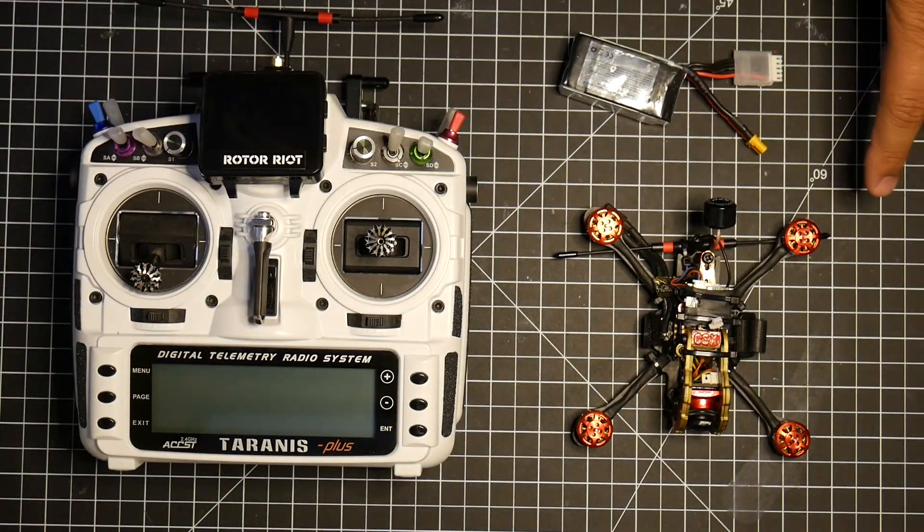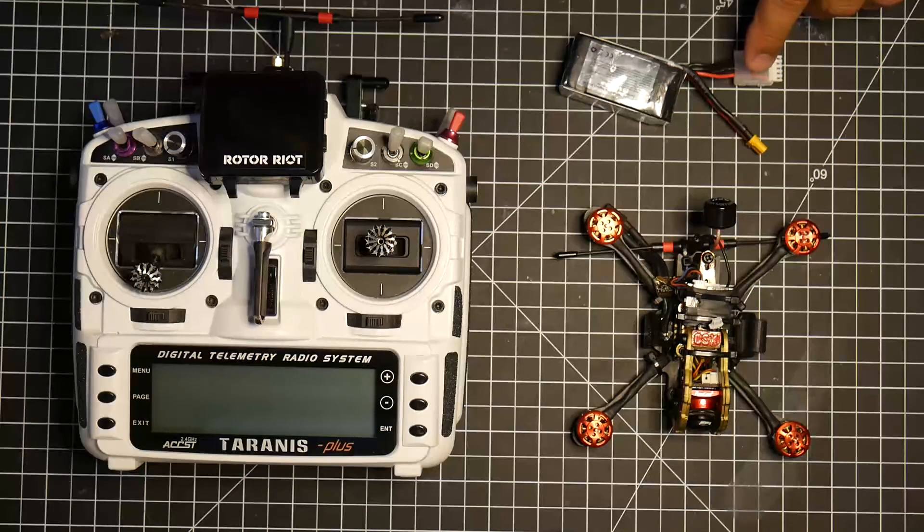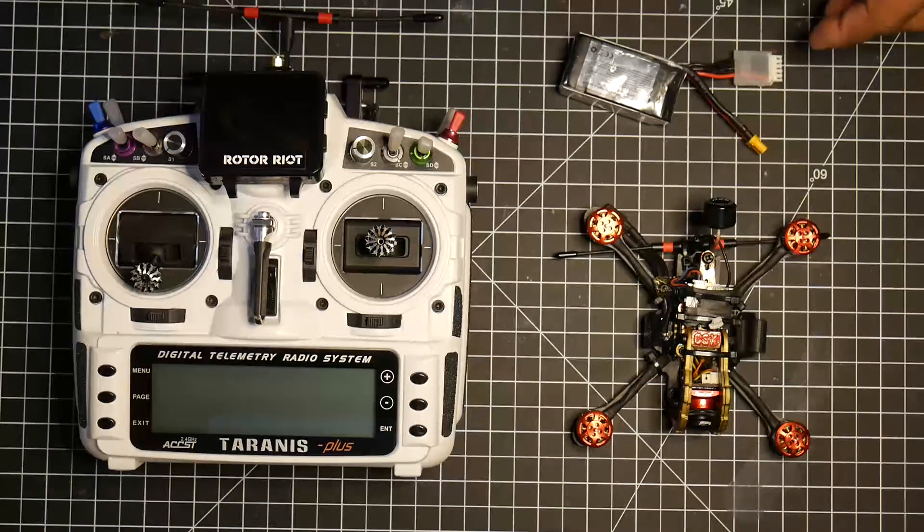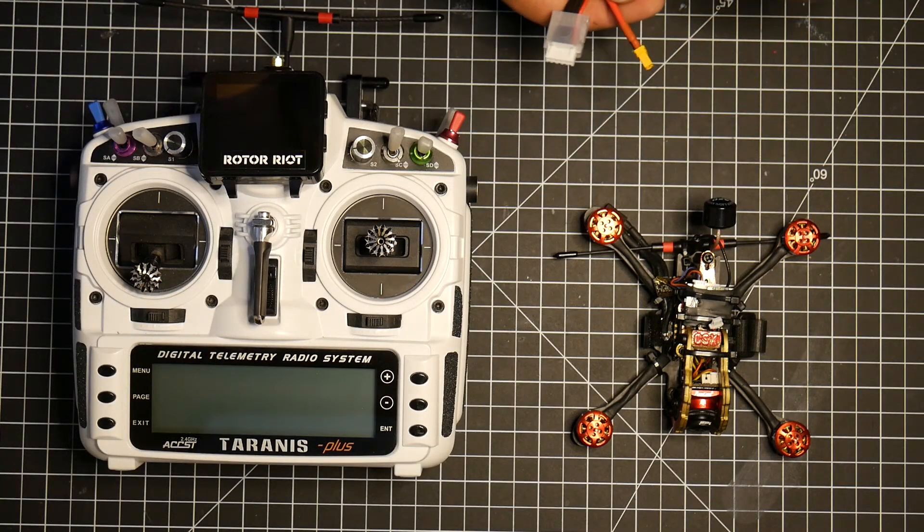Then you want to grab a drone and a LiPo. Make sure you don't have any props on your drone, because the last thing you need is to get injured in this process. Go ahead and grab your drone and a LiPo.